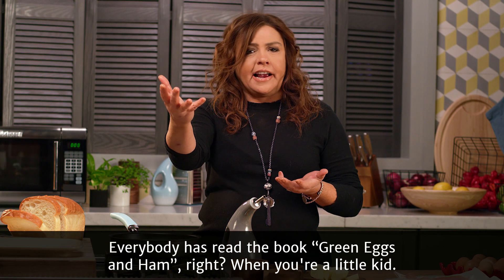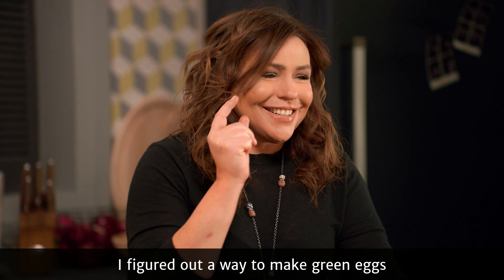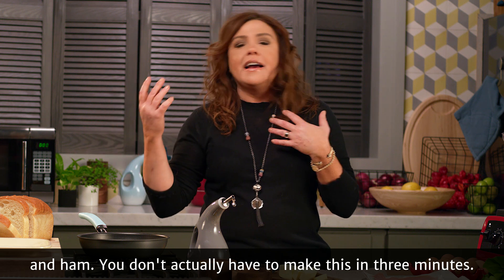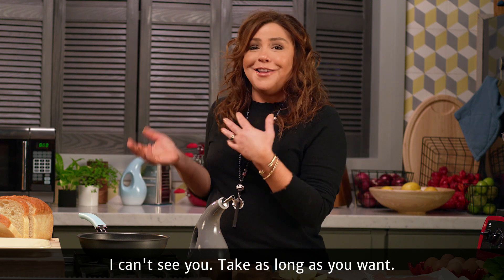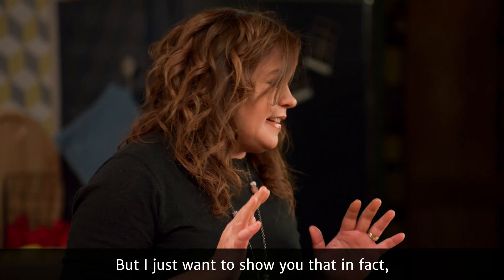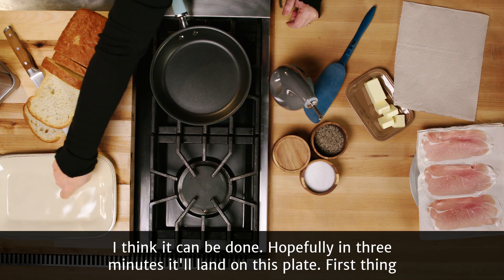Everybody has read the book Green Eggs and Ham, right? When you're a little kid. I figured out a way to make green eggs and ham. You don't actually have to make this in three minutes — I can't see you — take as long as you want. But I just want to show you that, in fact, I think it can be done. Hopefully, in three minutes, it'll land on this plate.